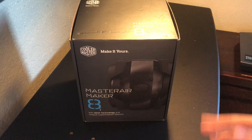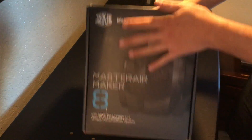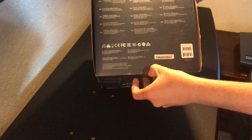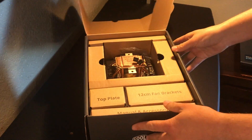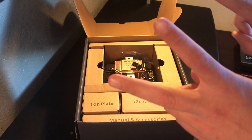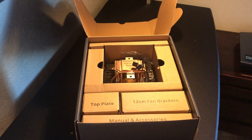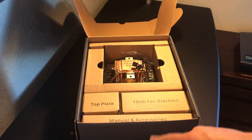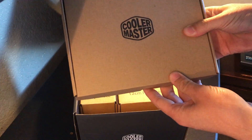Some person who was doing the commercial didn't know what to do with it, put it on Craigslist, I bought it, and this is the commercial quality product. The packaging is fairly easy — it's cardboard, so you can recycle it if you're into that, which you should be. We have everything labeled: top plate, 12 centimeter fan brackets, manual and accessories. That's a pretty high quality Cooler Master logo.